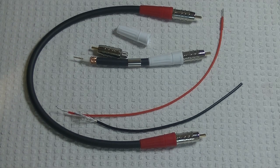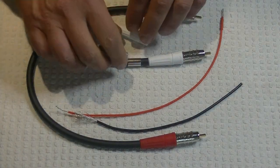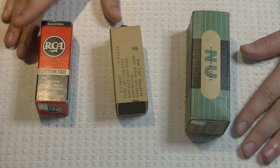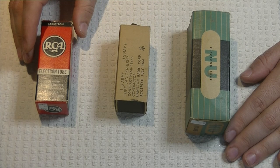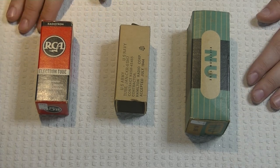Some of you may have noticed we added a section into the store called the Tube Zoo. This is an area where all the random tubes go that don't have a place somewhere else — not one of the common audio tubes, or something that just doesn't fit into the other categories. We get in lots of tubes that don't fit any other category, and we know some people are interested in them. We get messages all the time asking us to find tubes, so we're starting to add more of them into the Tube Zoo.